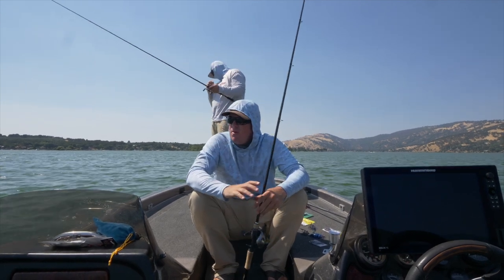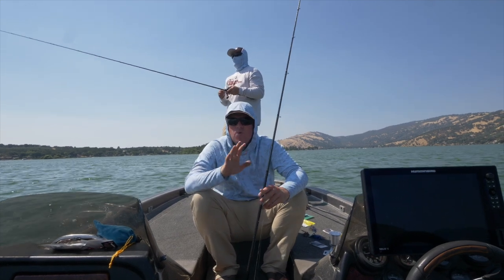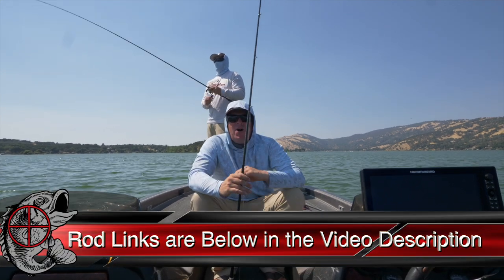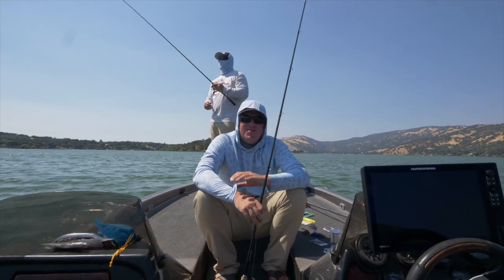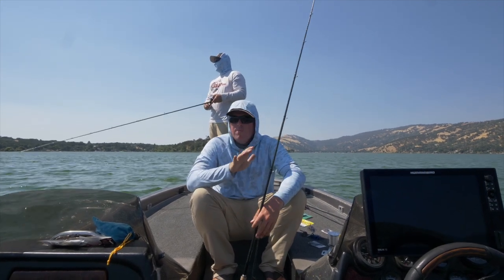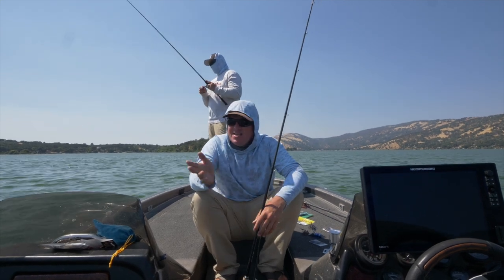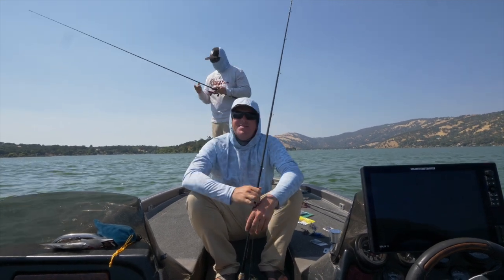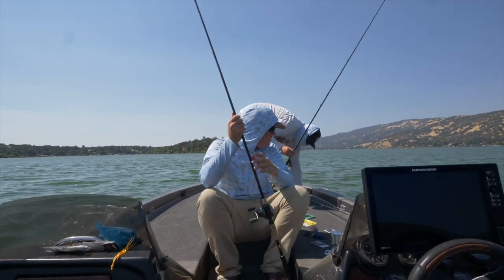I've talked a ton about rods in the past and I'm just as opinionated today. I believe that the bulk of the industry is screwing up on the style of jig rods they're building. Extra fast rods are not the answer for jig fishing in my opinion — I think you want a more moderate rod. Company to company, some brands say extra fast but when you pick it up it's not, and others say moderate but it's clearly fast. Those more moderate, slightly slower rods are killers for jigs.